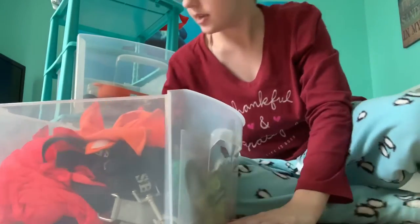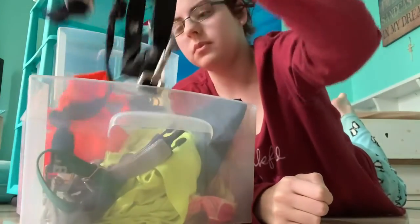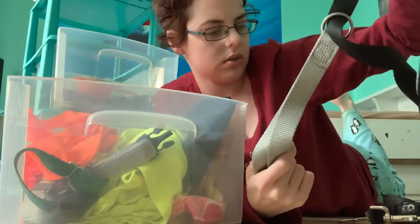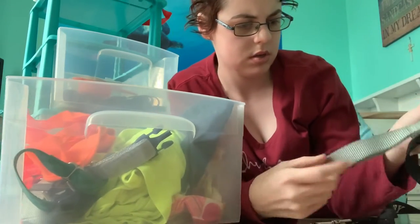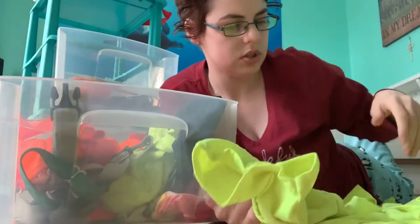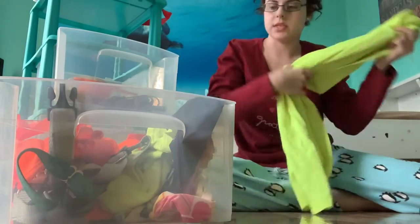Drawer number one — let me tilt this up a little bit. So we have this was Richter's leash, why is this thing wrapped around it? That's in the wrong spot. An old t-shirt, well that can be used as a rag, because I think we cut part of this out to try and make him a bandana. I'm gonna give this to my mom to use as a rag.